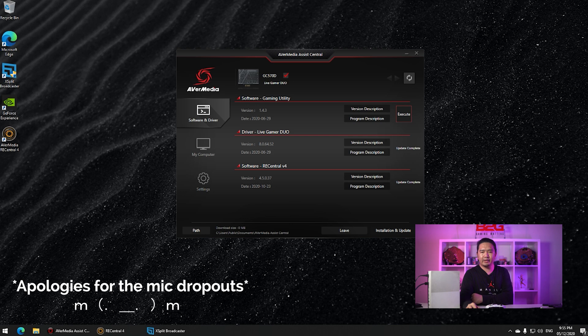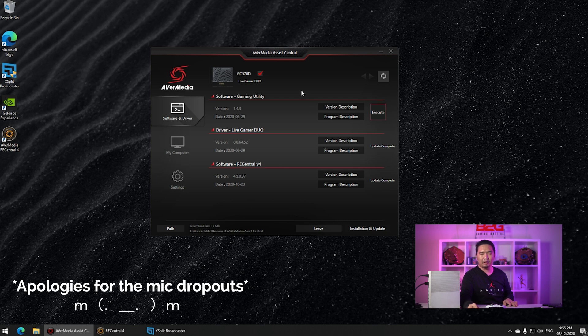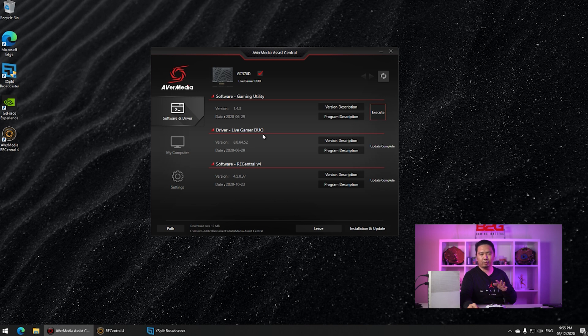Most of the setup is pretty much plug-and-play, and we go straight to the software. This is the AVerMedia Assist Central — you download it from their website, and you'll be prompted with this screen once you fire it up. You can download the Live Gamer Duo driver through this tool, as well as ReCentral and gaming utility. Basically, you really don't need all of this — all you need is the driver, and you can use it with your streaming software. But if you plan to capture, ReCentral is the native tool for that.